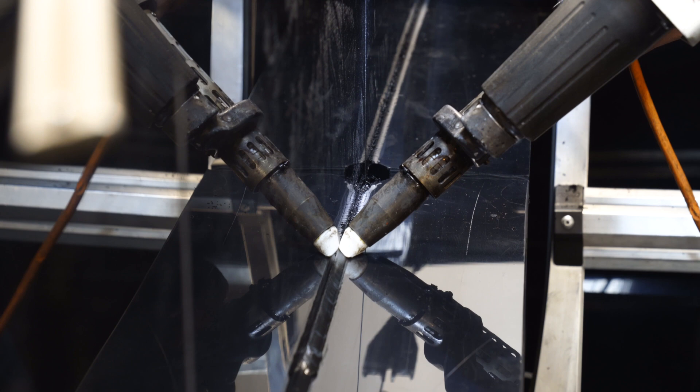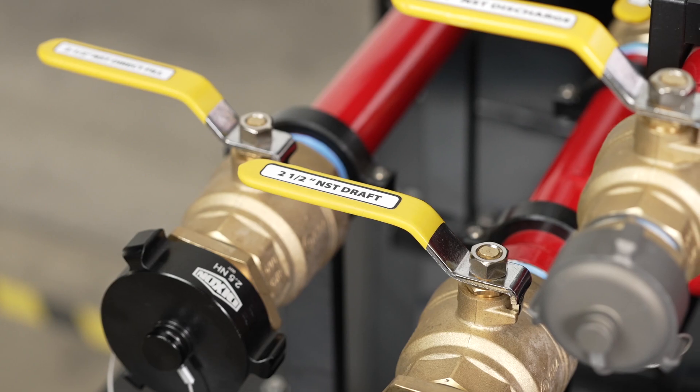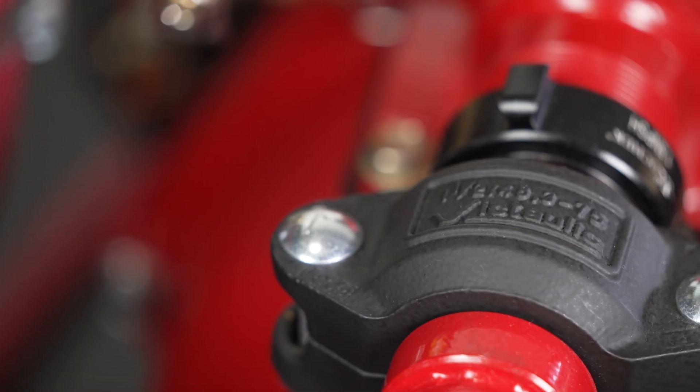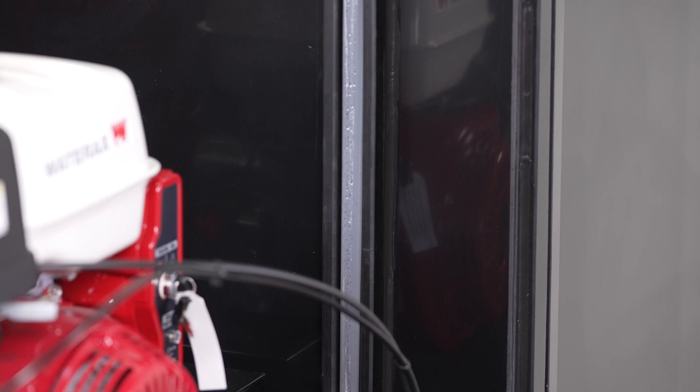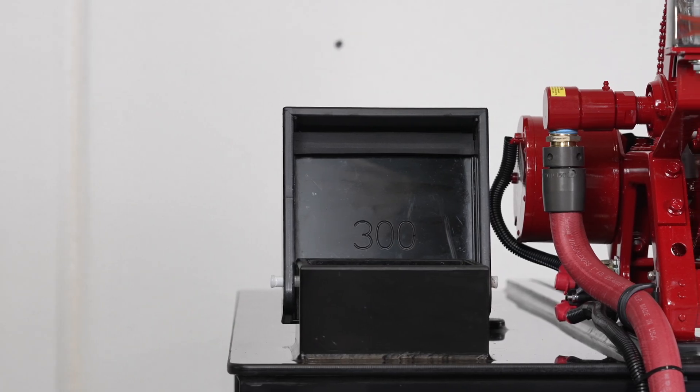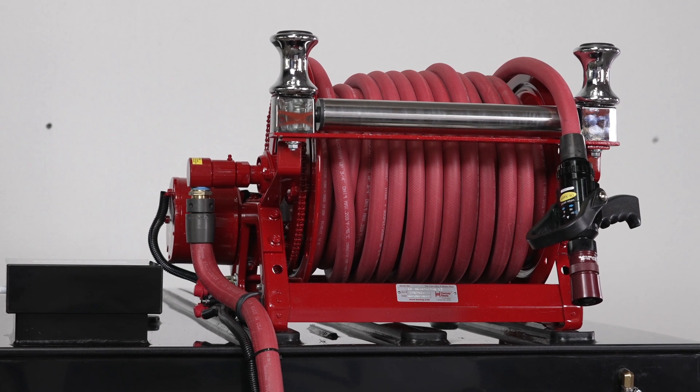Polytough construction material with half-inch tank walls, welded stainless steel manifold with stainless steel or brass valves, pictolic manifold connections for ease of maintenance, a water level sight tube, an 8-inch vented fill tower, and mounting tracks to secure the skid or mount accessories like the Hane hose reel shown here.